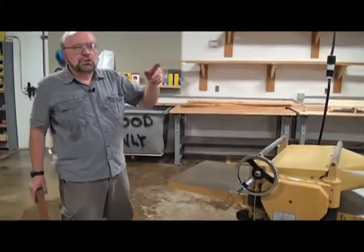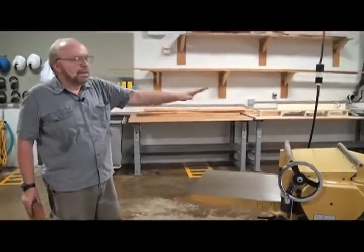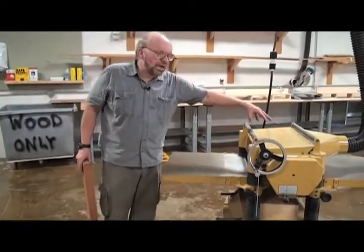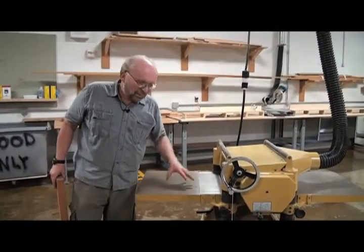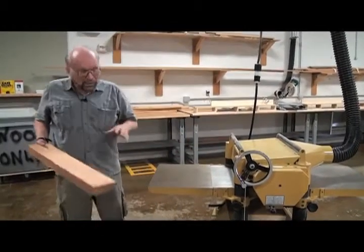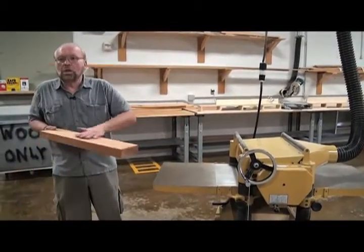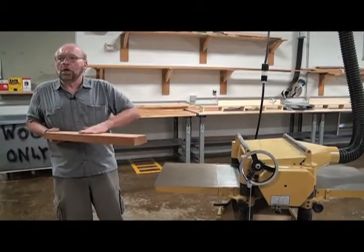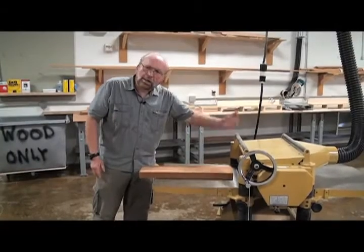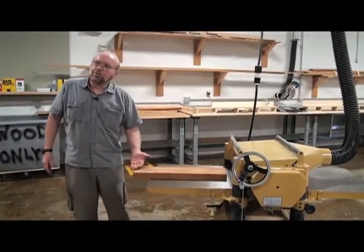If you remember, the jointer had a cutter head in the base of the machine. This machine, if you could look into it, you would find a cutter head above this table. This table is a reference table — a flat machine surface that we put our flat piece of wood on, push it into the planer, and the cutter head up above removes wood from this side.